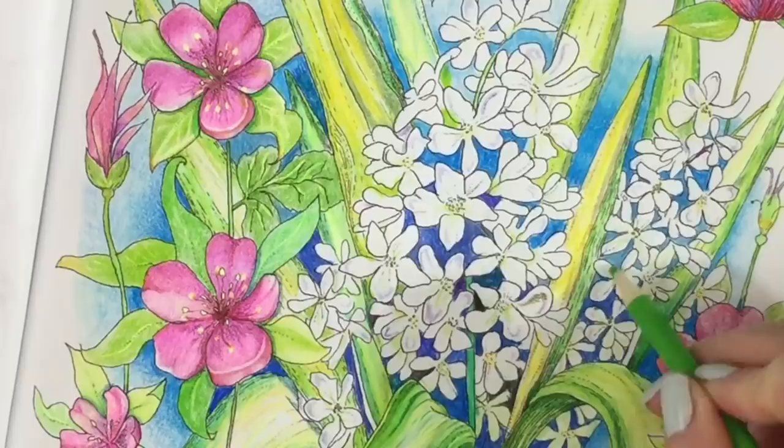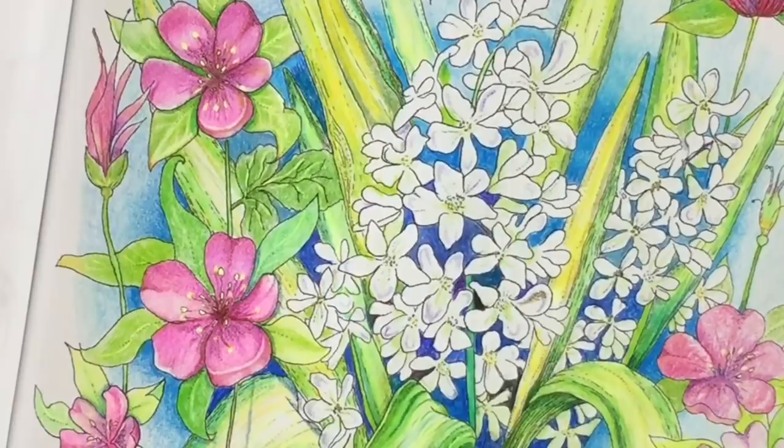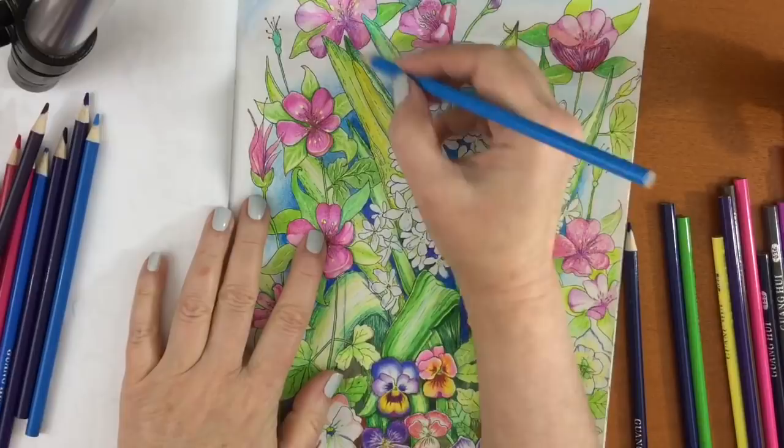Now I'm almost near the end, and at this point I'm adding shadow, I'm adding some detail, and just looking over the whole thing and kind of fussing around. I didn't leave all of those petals white — I made some of them green, I made some of them even slightly purple so they appeared in shadows. And here's what it looks like.